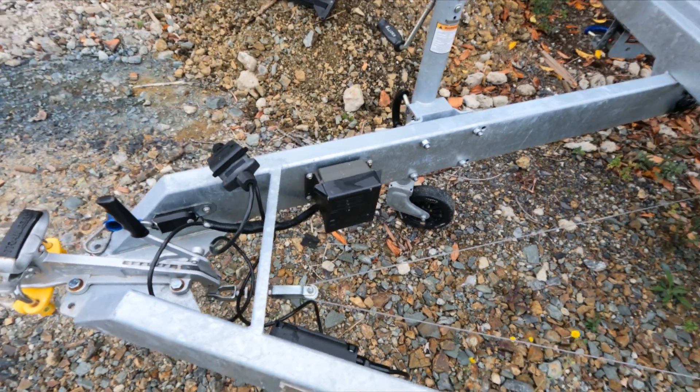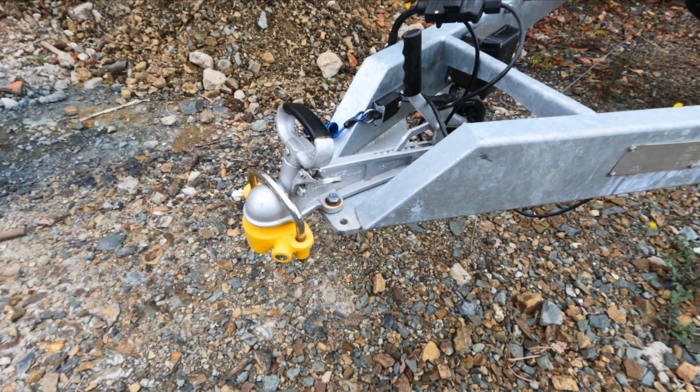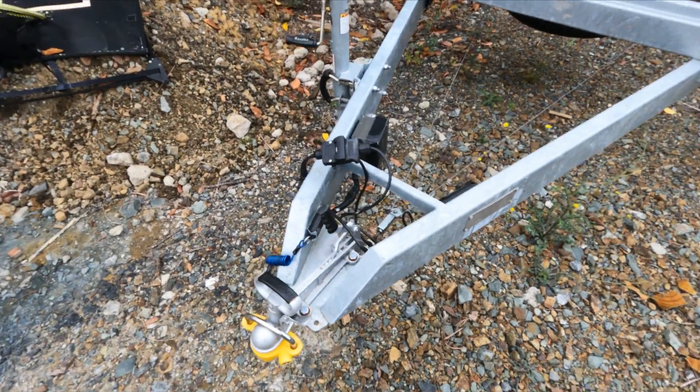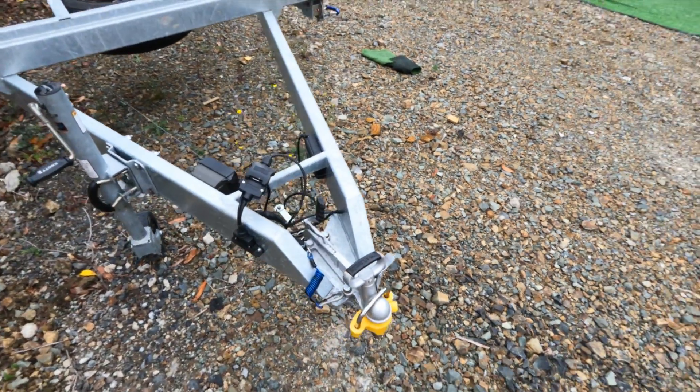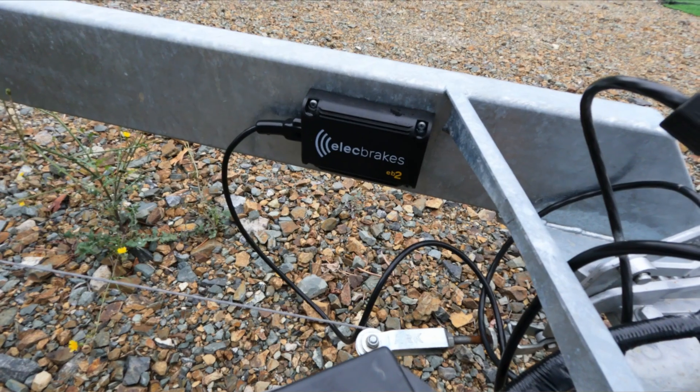The brake system is an electric drum brake, same as a lot of the world, so that's not unusual. You'll notice on some of the shots that we don't actually have any chains. In New Zealand the chains from the drawbar to the car are not required, because you do have to have a trailer-disconnect breakaway. The theory is the trailer will break away, the breakaway will activate the trailer brakes, and the trailer will stop — rather than chains catching the trailer and keeping it connected to the car.